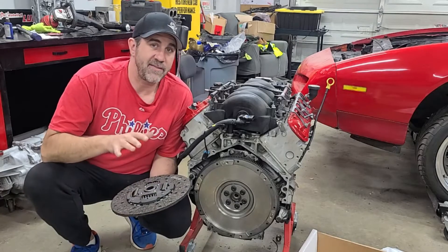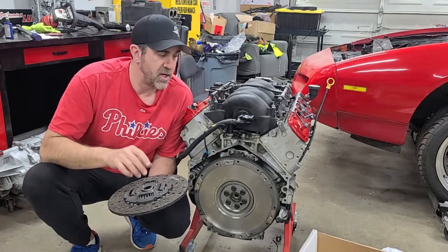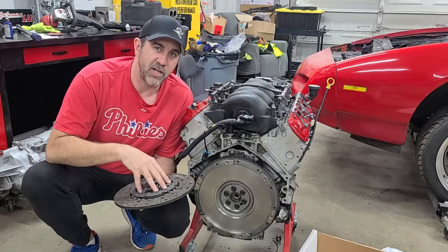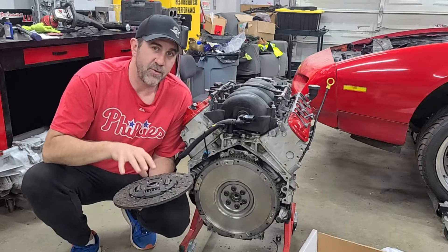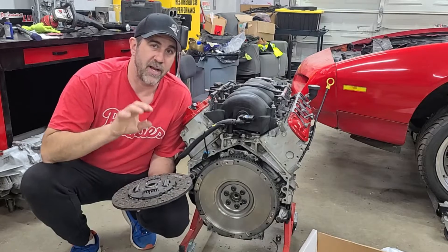Hey, it's Brian with Midnight Mechanic. In our last video, we showed you the proper way to install your flywheel and your flywheel bolts. Well, in this episode, we have our LS7 clutch and we're going to show you the correct way to install your clutch, pressure plate, and get those bolts installed and torqued down properly.